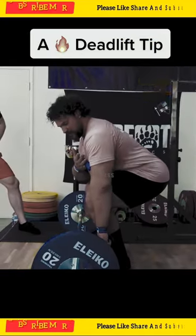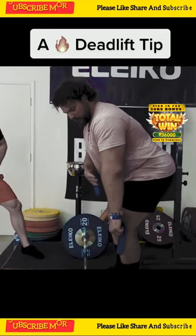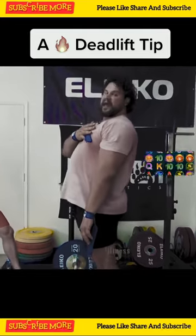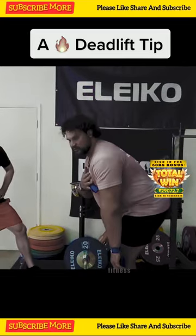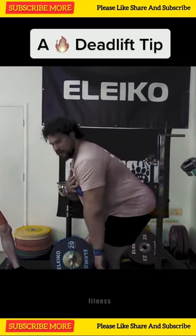I have my back angle set. I squat the weight up keeping my back angle the same all the way up until the bar gets beyond my patella, and then I angle upwards. So two movements in one: squat, RDL — RDL, squat.